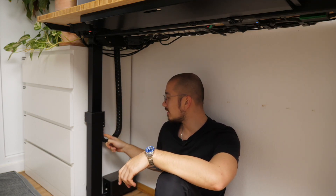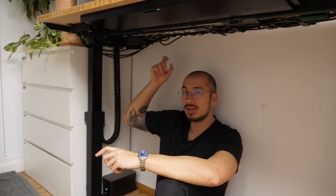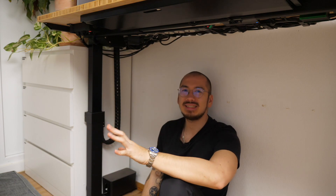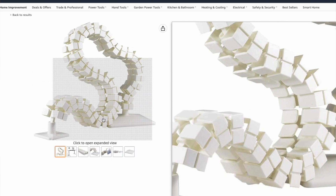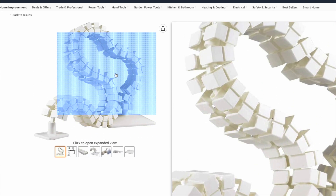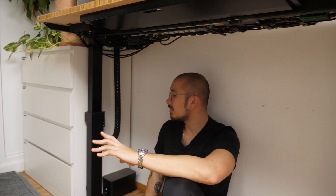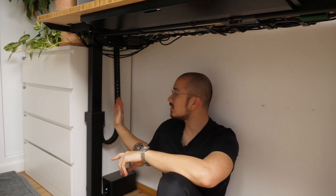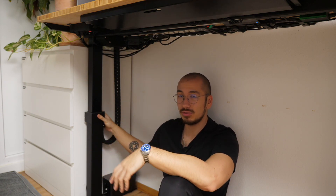Here in the back you can see this huge drag chain. There's a ready-made industry solution but I don't like it — the ones you can buy for these desks look like a movie prop from Predator, and they take up valuable foot space underneath the desk. So I designed this to use a regular drag chain like you'd find in CNC machines and 3D printers.